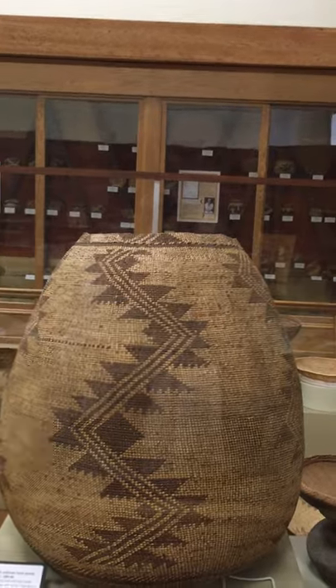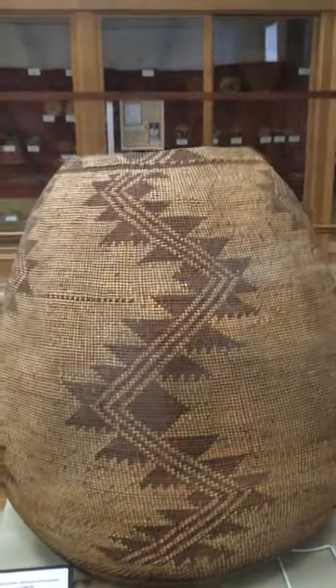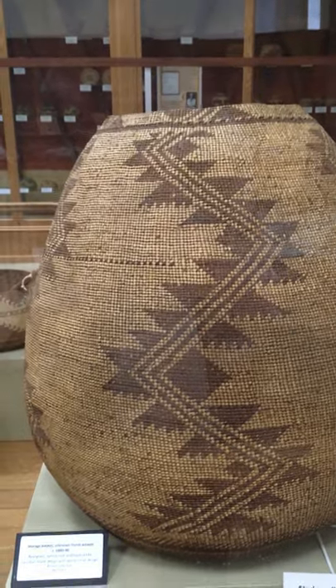Today a lot of families store their acorns in flats or other containers in their pantry rather than these big storage baskets. This particular basket was made by a Yurok weaver and is from the Brazard collection.